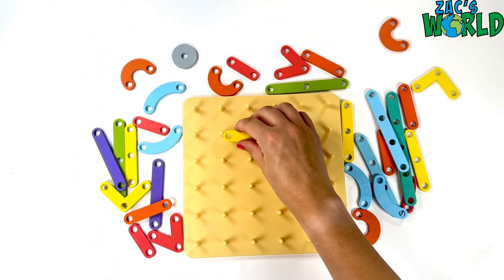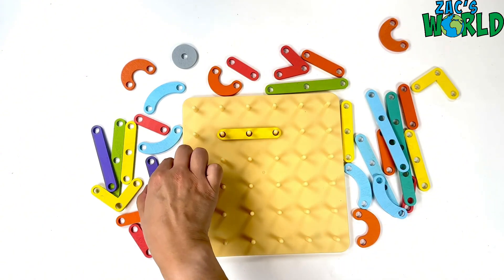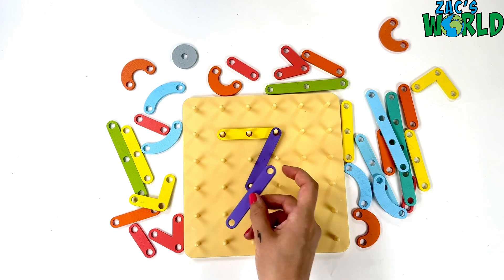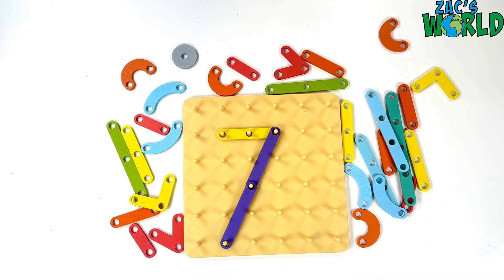And number seven. So we've got one across and a diagonal one to go all the way down. Number seven. Yay!